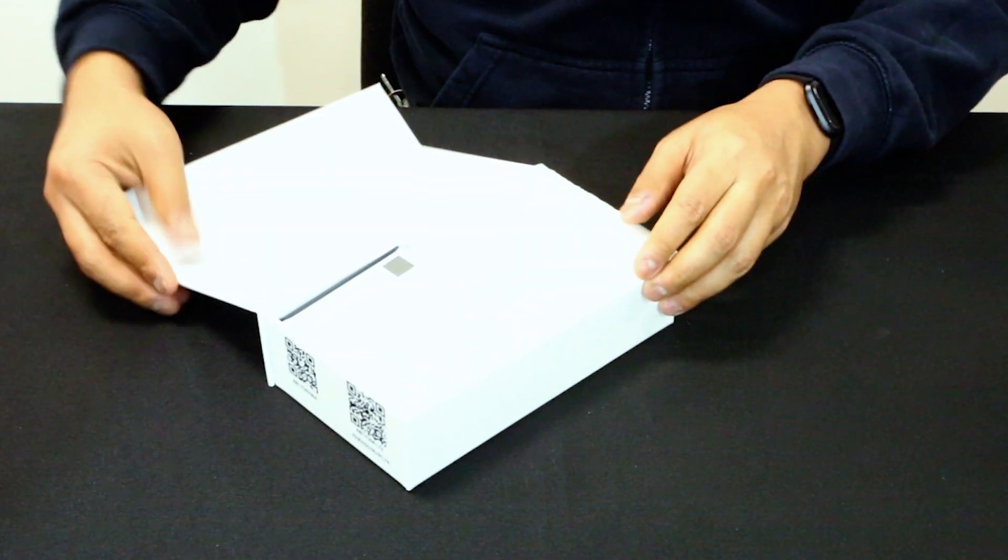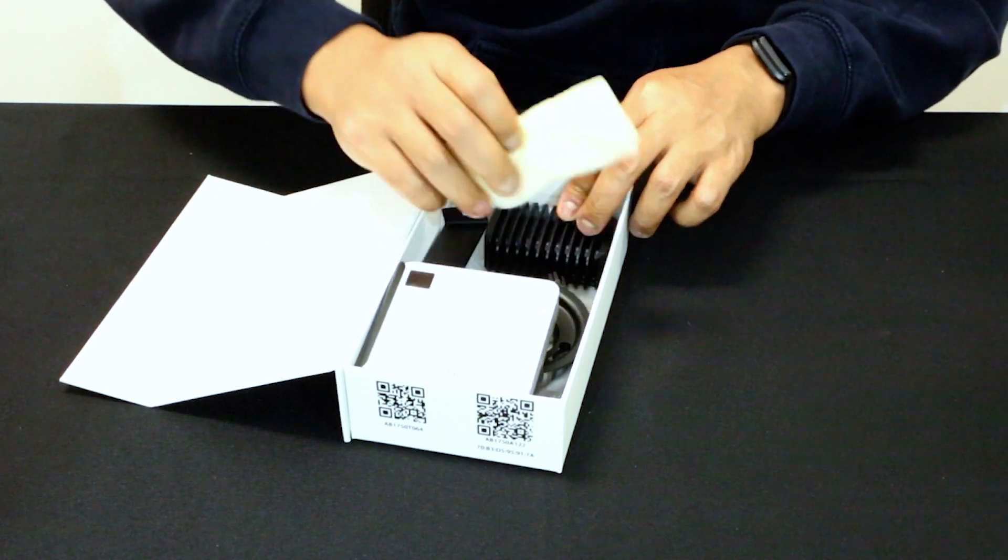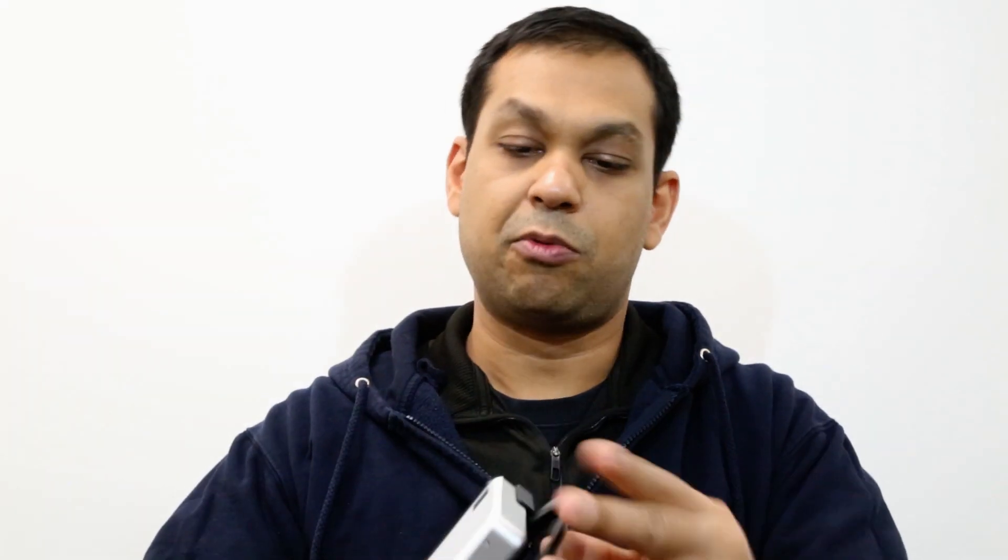We start by removing the white sleeve, then we open the flap and put all the packing material aside. Inside we have an access point with a bracket for mounting to a ceiling tile, a cable to connect the access point to the TX box, a bracket to hold the TX box to the luminaire, a metal cup to mount on the outside of the ceiling tile if the AP is going to be mounted on the inside, a small bracket if you'd like to mount your AP on the outside of the ceiling tile, and finally two connectors. The two-way connector is for DALI, while the three-way connector is for connecting the TX box to the luminaire.